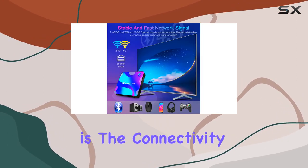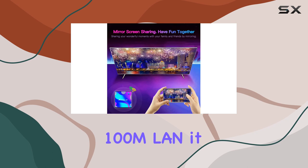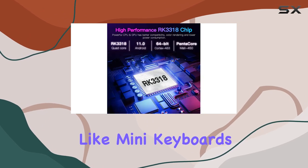What really shines here is the connectivity, supporting both 2.4G and 5.8G Wi-Fi along with Ethernet 100M LAN. It promises seamless streaming and browsing. Plus, Bluetooth 4.0 simplifies device connections like mini keyboards.